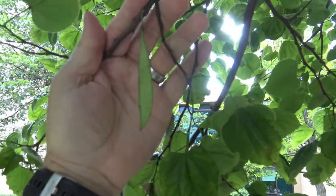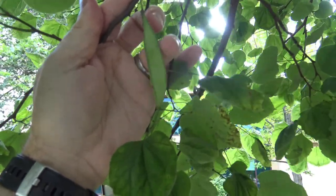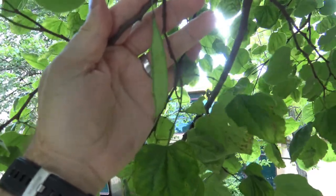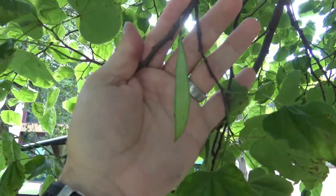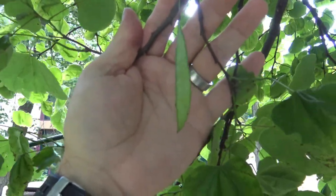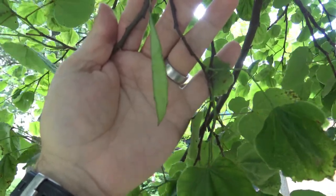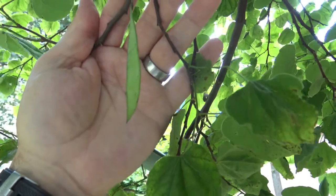The Fabaceae family is the legume family, and so here we see this pod — that's part of the reason it's in that family. The fruit will be this little pod-like structure. Right now it's still developing and the seeds would be inside, so it's green. Once it's fully ripened, it'll be brown and it'll start to break open.